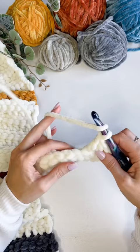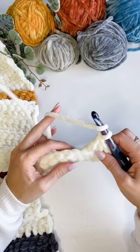Repeat rows two and three for a total of 58 rows. On the last row, work a single crochet in the back loop only. Change colors as desired.